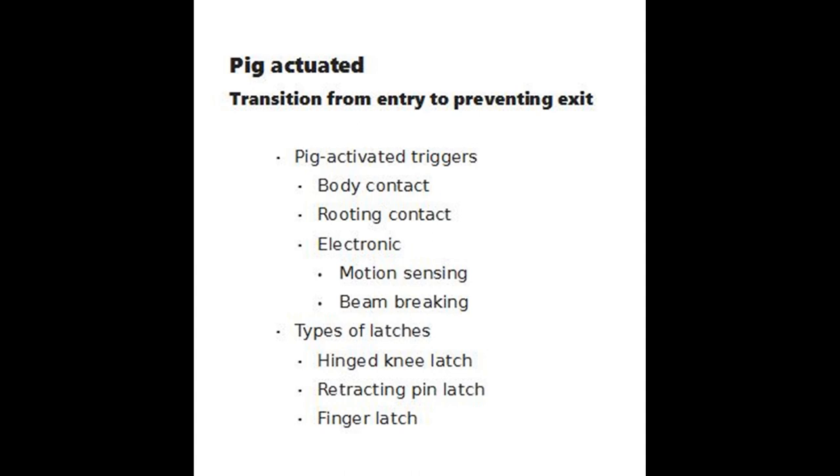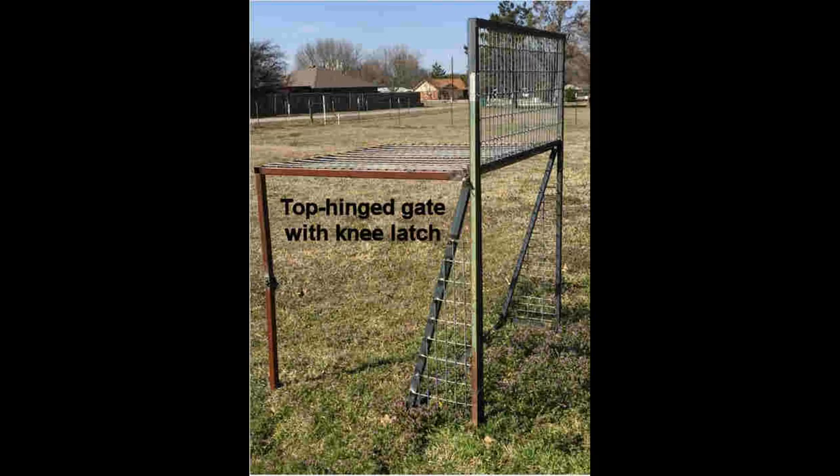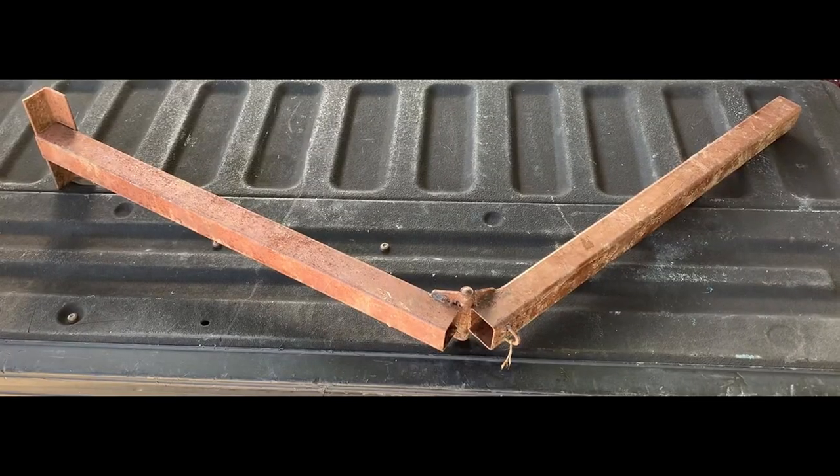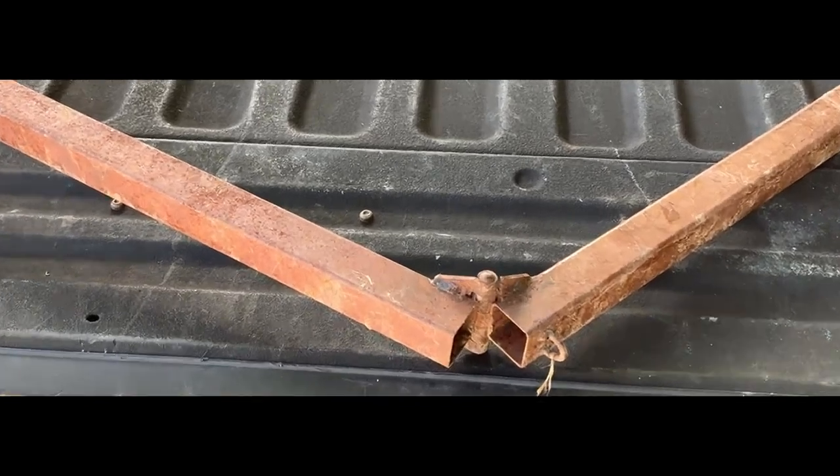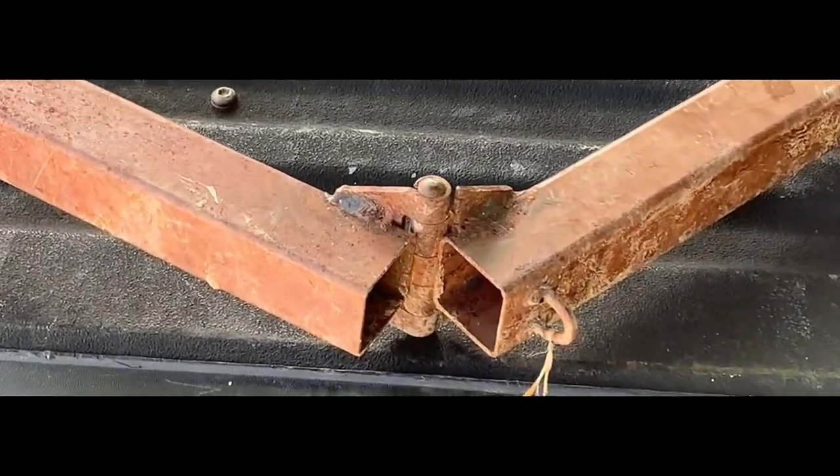Electronic triggers for pigs are similar to those used for humans to sound alarms and open doors. This is an example of a hinged knee latch. They are strong and stable, yet require very little trigger force to activate.